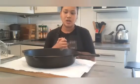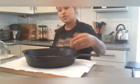Another thing I forgot to say: when you put it in the oven, you have to tip it upside down and have the baking tray below so it catches any bits of oil that come out. Also, when you are wiping it, if you do see some black bits don't worry about it - that's perfectly normal.